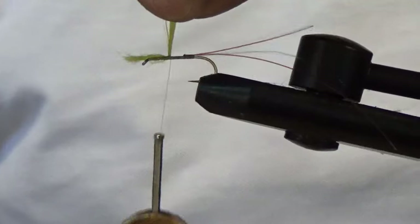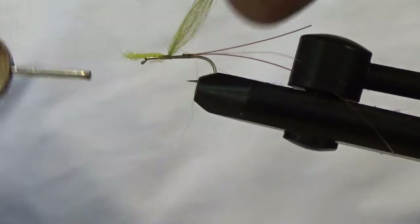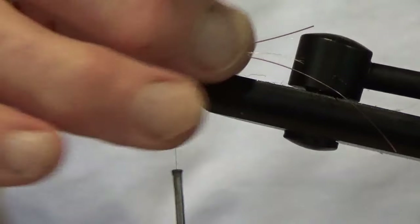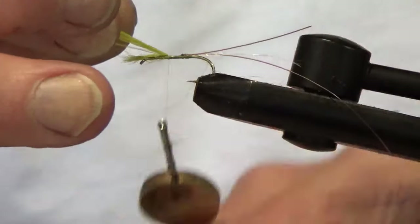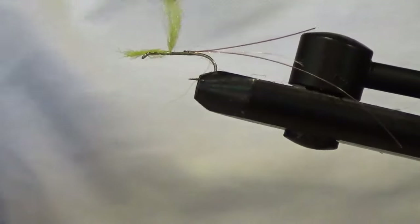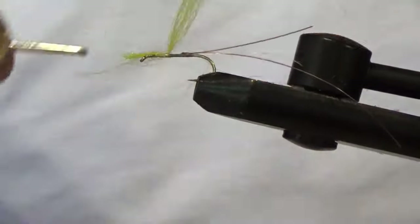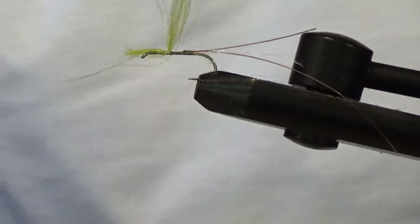Now start going around that with a figure-of-eight pattern: round the front, round the back, round the back again, then round the front, round the back, round the back. I'm trying to get that vertical — it's leaning back at the moment, so put a few more turns round the back, build up a sort of comb behind it to push it forward. The more dressing I get behind it, the more I can pull it to where it should be.